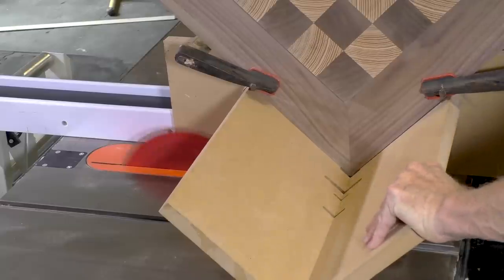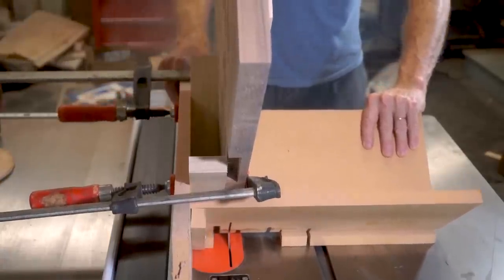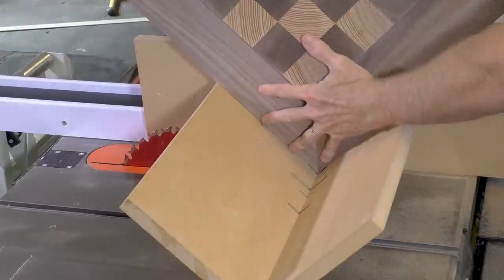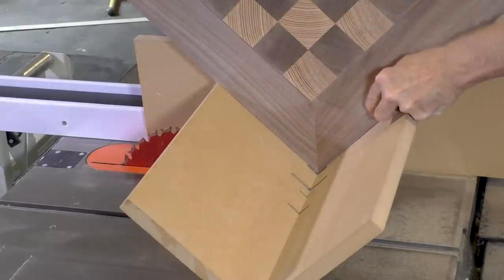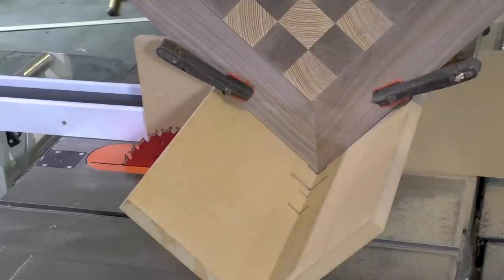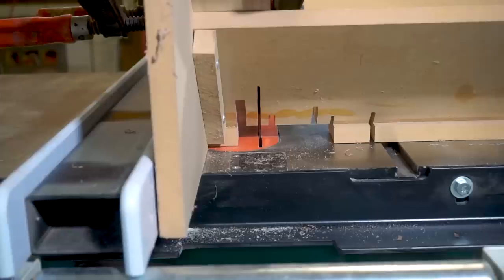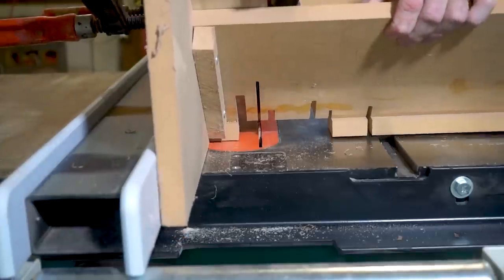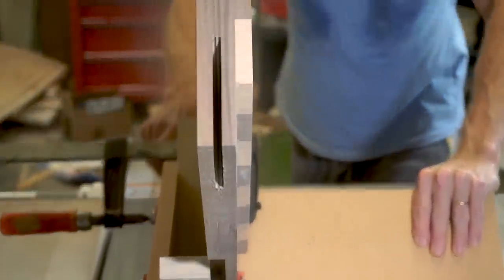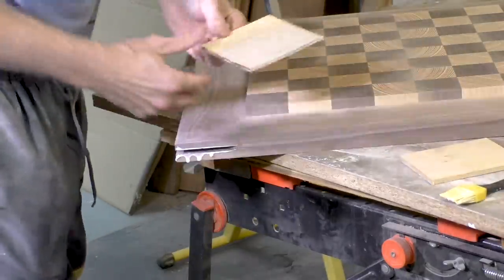I'm going to cut splines to put into the corners of the joints. That helps reinforce the joints and also gives a nice design touch. I'm cutting them to the maximum height of my blade — I would have made them bigger if I could, except my blade won't go any higher. I've clamped the board into the jig to make sure the cut is precise. The spline is going to be a little bit thicker than the blade kerf so I'm cutting this in two passes.